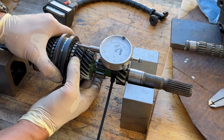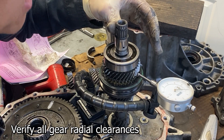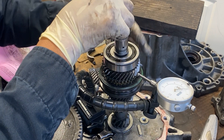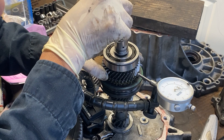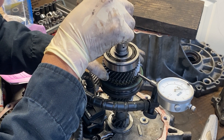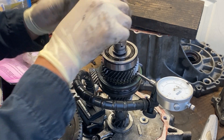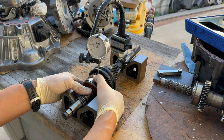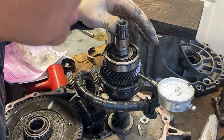Here you can see I tie wrapped the indicator to the shaft. It's important to verify the needle roller bearings for each gear. You can do this by measuring the radial movement with an indicator. The setup I used is not ideal but will work in a pinch. I recommend using V-blocks to support the shaft and your measurements will be much more accurate. Repeat this measurement and verify all needle roller bearings are within spec.